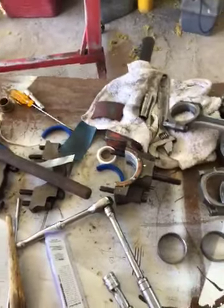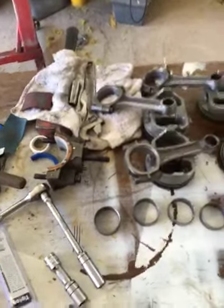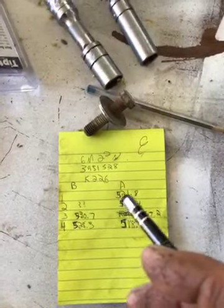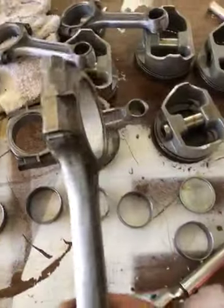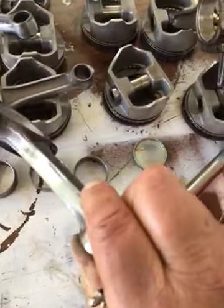They might be able to do crankshaft balancing, but that's a big difference. That's the finish weight — before I started it was heavy. I've got four more to do; I've got four done. I just knocked most of the casting flash off, wasn't really going crazy, but it was like 10 grams.